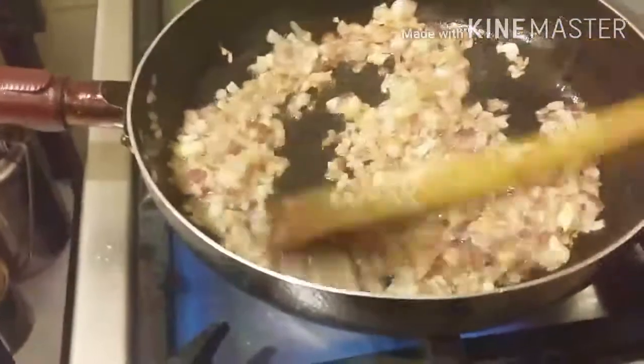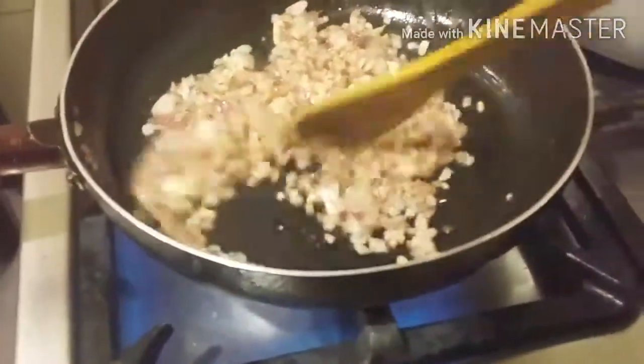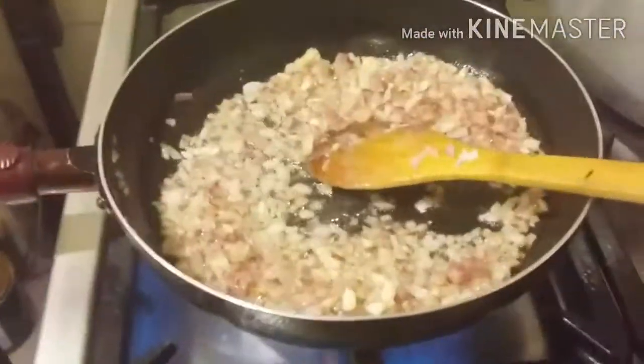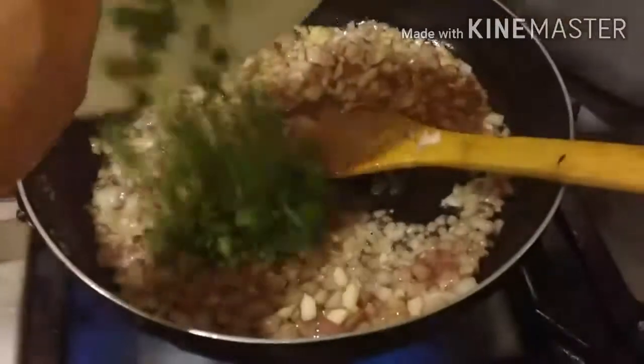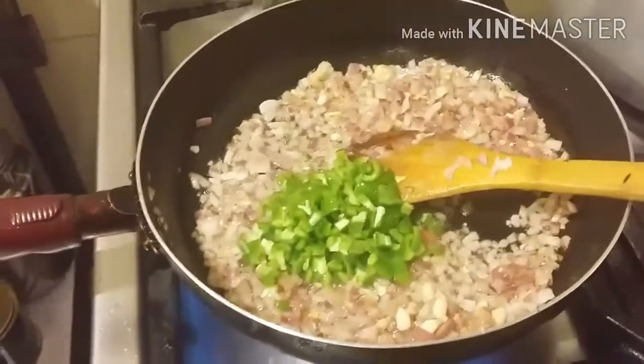Ini seharusnya bawang daun, tapi saya enggak ada bawang daun, bawang biasa aja. Masukkan paprika, kalau mau pakai cabai lada ya.